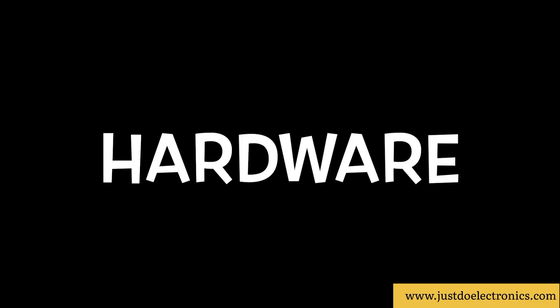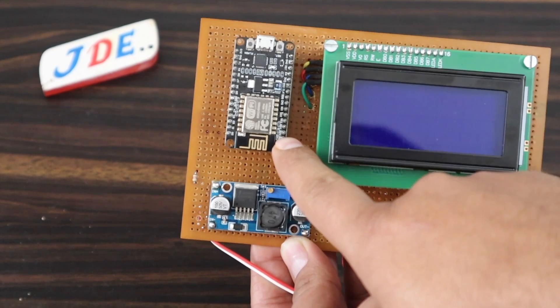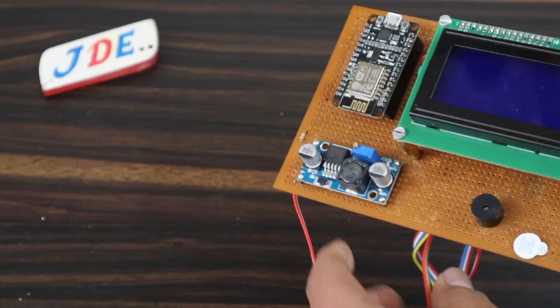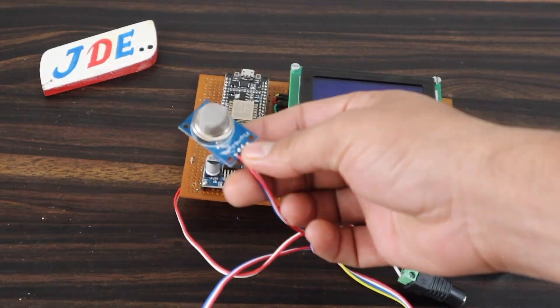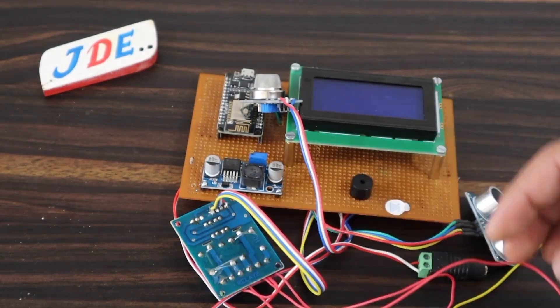Now let's make the hardware. First I attach the NodeMCU microcontroller, 20x4 LCD display, LM2596 step-down converter, and small piezo buzzer on a zero PCB. Then I attach wires for the ultrasonic sensor, DHT22 sensor, MQ2 gas sensor, two-channel relay module, water pump, and LED.